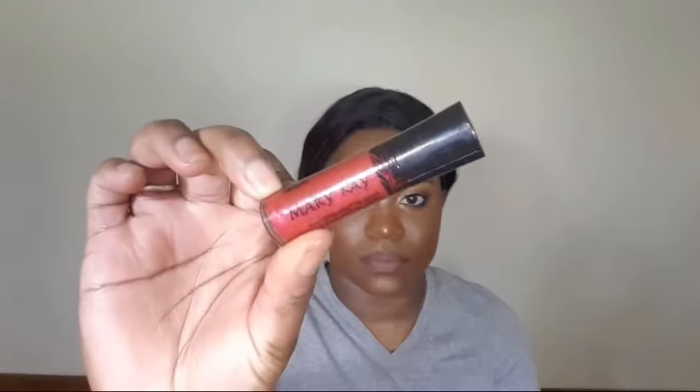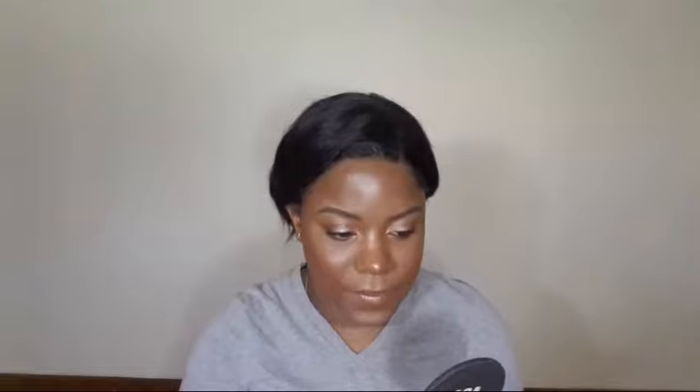Taking my Mario Badescu setting spray, I'm going to set my face. Then using a brown lip liner I got at the dollar store, I'm going to outline my lips. Using another lip liner that's more of a nude-ish pink, I'm going to fill my lips in and blend it into the brown lip liner. Then taking the Mary Kay brow gel, I'm just going to use that to set my brows.